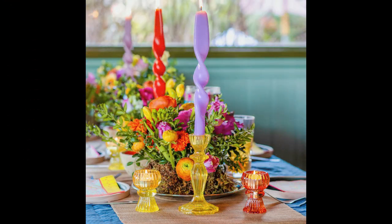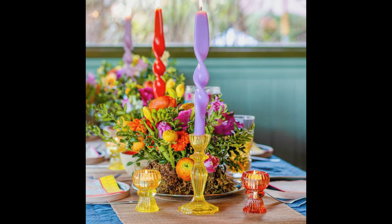Create a centerpiece by layering your table runner with a floral garland or a flower arrangement. Gather fresh flowers from your local grocery store and make a flower arrangement for the center of the table. Add height to your centerpiece with candlesticks and colorful candles.